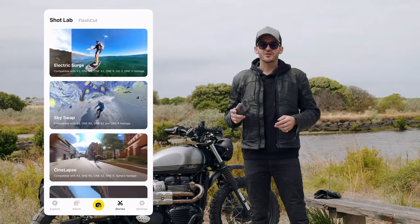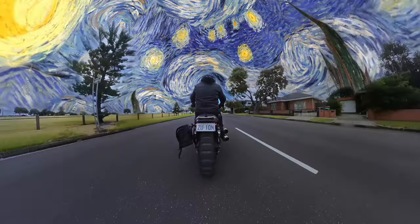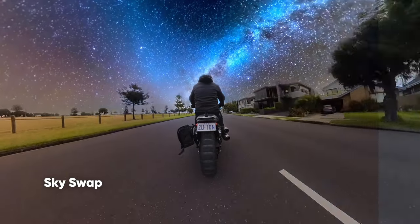There are lots of AI editing tools on the Insta360 app. Shotlab allows you to add insane edits to your videos, such as using Skyswap to swap out the sky. Give it a try.